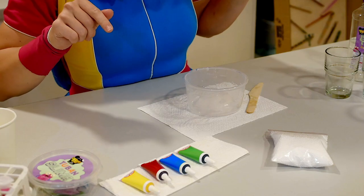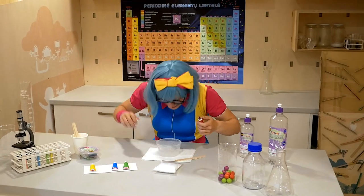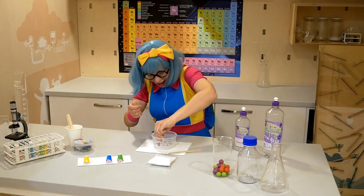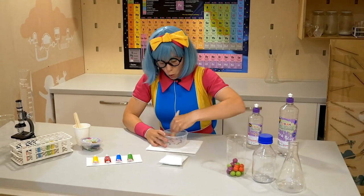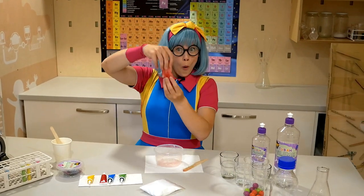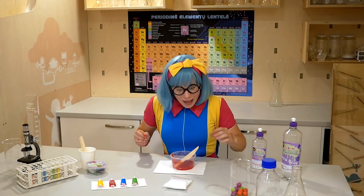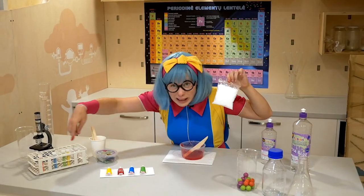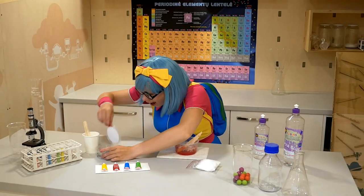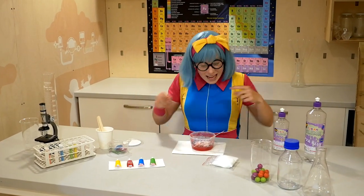Okay, let's put some color in it — red! To make the slime even more fun, let's put some white bubbles and some glitter inside. And let's mix everything.